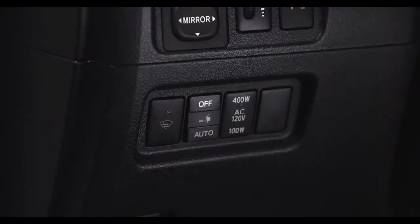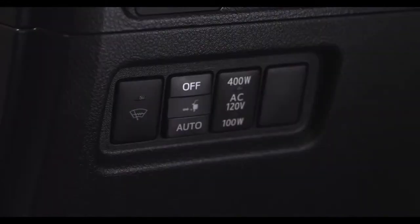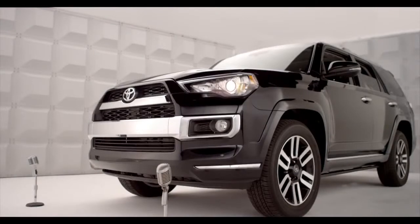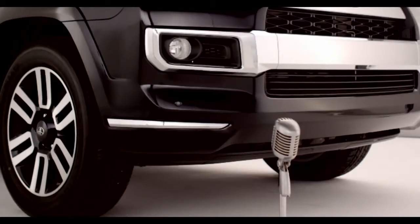The automatic running board auto/off switch is located on the driver's side of the instrument panel. To activate the automatic running board feature, select auto mode. The orange line at the top of the switch illuminates to indicate that the automatic running board system is on.